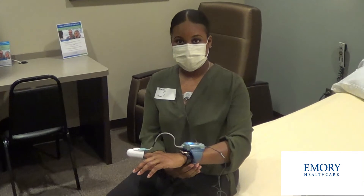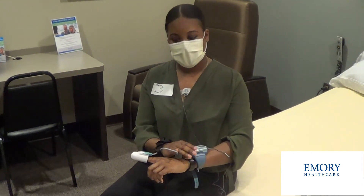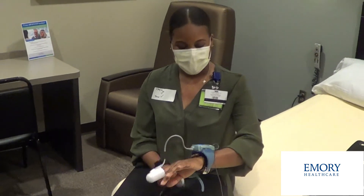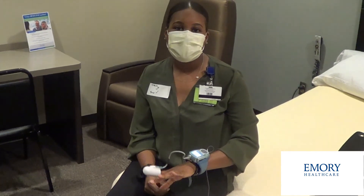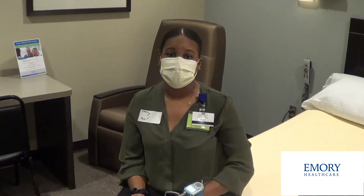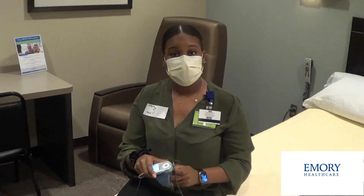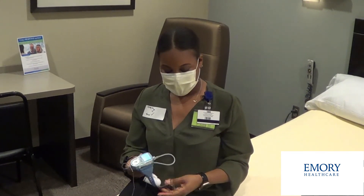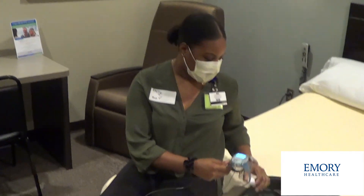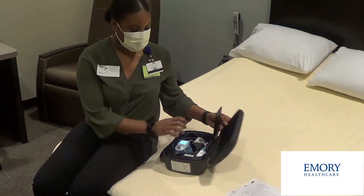Once everything is finished, it should look similar to this: the sensor on your chest, device on your non-dominant hand, and probe on your non-dominant hand. If you have to get up throughout the night to use the restroom, that's okay — just take everything with you. Don't take anything off until you're ready to wake up for the day. When you do, just take everything off. Don't turn the device off — it'll time itself out once it stops sensing your pulse. Return everything to the box as you received it the following morning and bring it back.